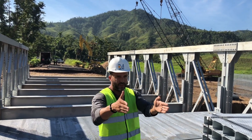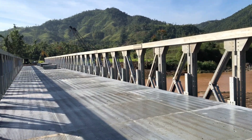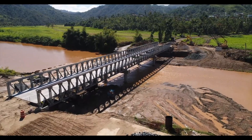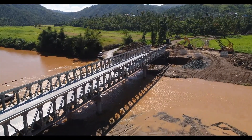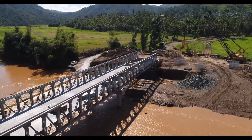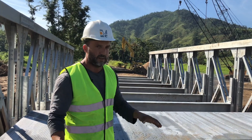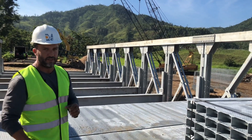Once the section was installed and the beams connected, we could leave it like that. Then we installed the second section, and we did that for the third section to finish the installation of the trusses. Over those beams, we had to install plates that are going to be the floor, and on top of this floor we are going to have two inches of asphalt.